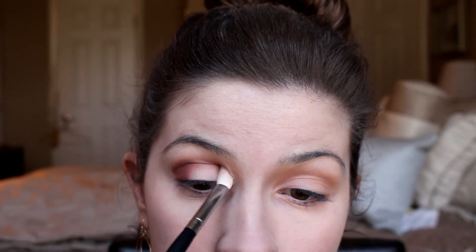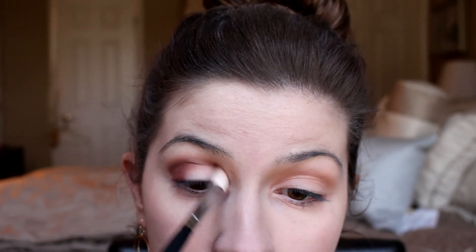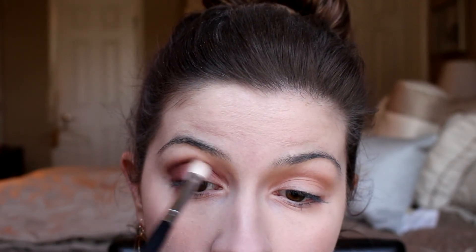Next I'm going back in with another fluffy brush and just continuing to blend that out. I went in with the dome brush to be more precise, and now I just want to blend it out a little bit more so that we don't have any harsh lines.